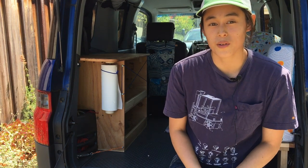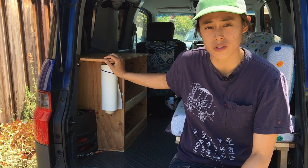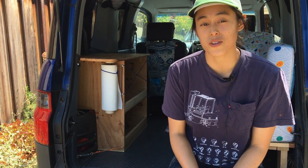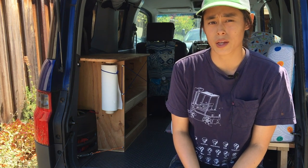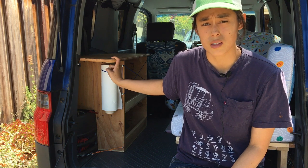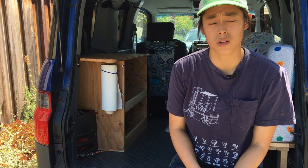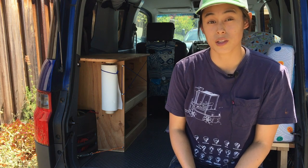Hey everyone, so today we're back in the Honda Element because I just finished digitizing some plans for this shelf. A couple weeks ago I posted a video giving a whole tour of my camper setup and I've gotten a lot of really great feedback, so thank you. Some people are interested in plans and it's going to take me a while to digitize all the plans including the bed, so for now I thought I'd start with just this shelf. The rest of this video is mostly going to be design and construction tips, but all of the 2D and 3D shelf plans as well as the video for the whole camper will be linked below.